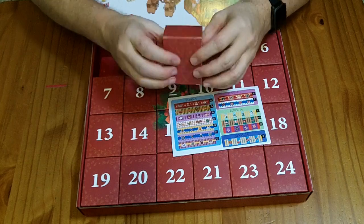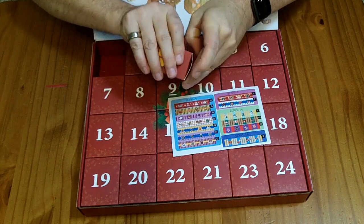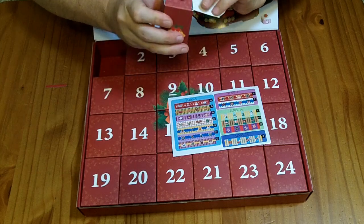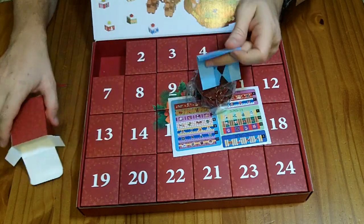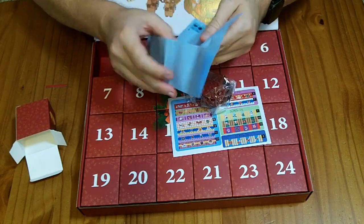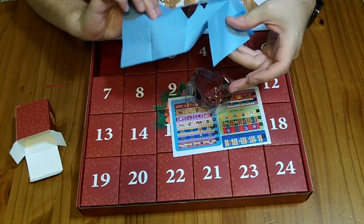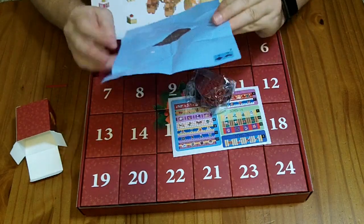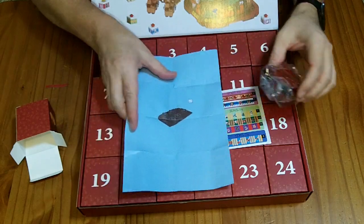So let's just take a look at the first one as an example. The box includes a fold-out instruction sheet, and it looks like here you're just building maybe half of the Christmas tree base.